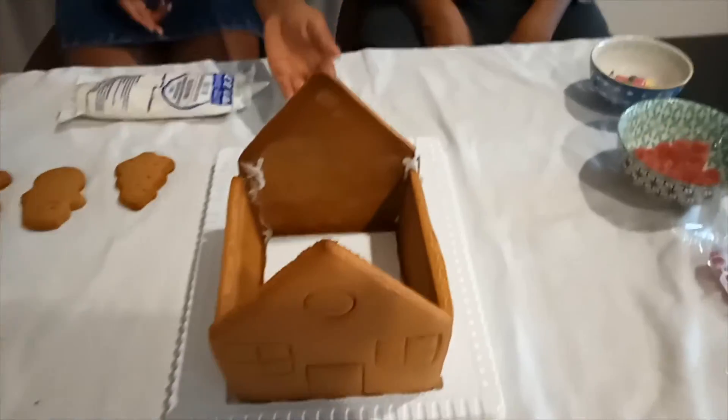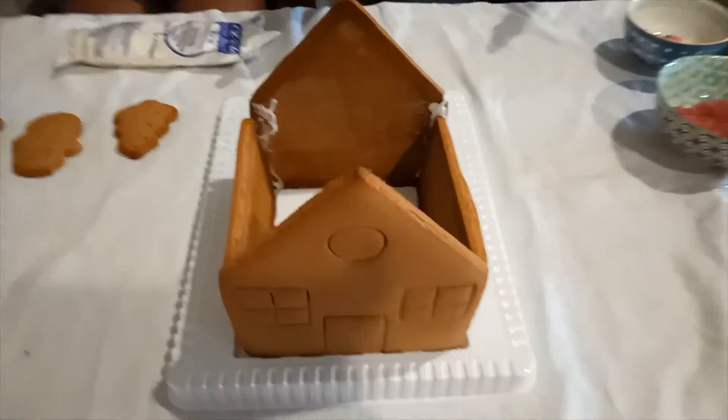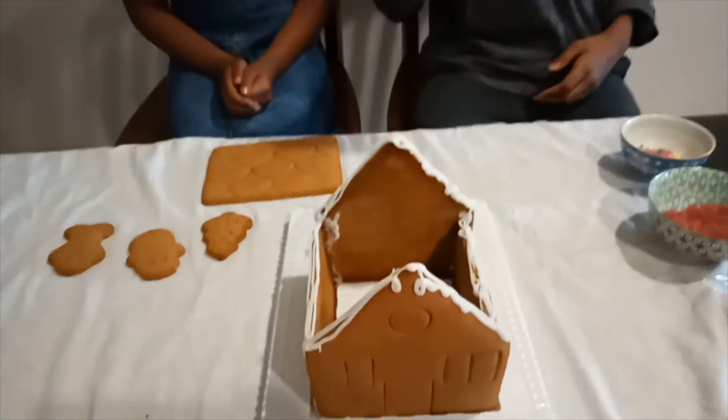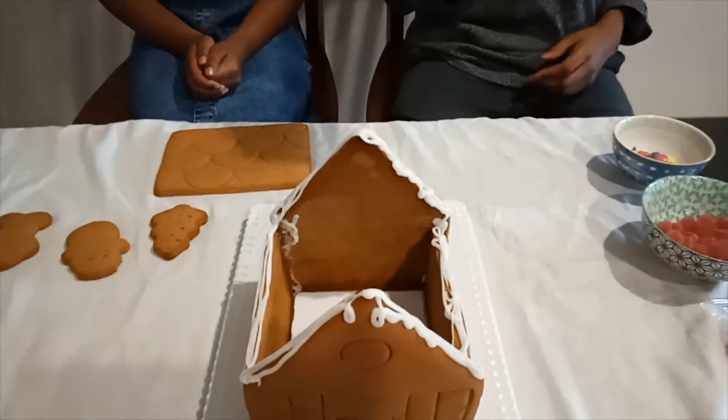Now we have stuck all the building pieces together. Look how it looks — it looks really good! Now we've added the icing so that we could add the roof to make the gingerbread house.